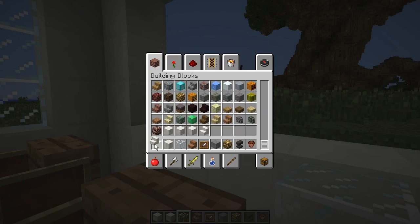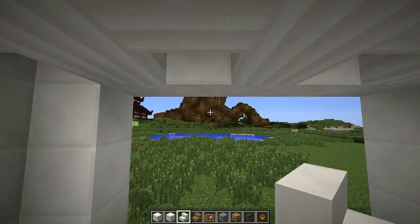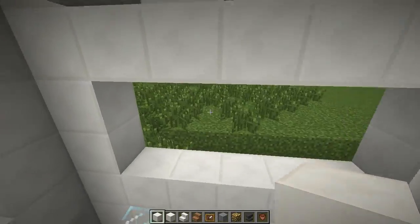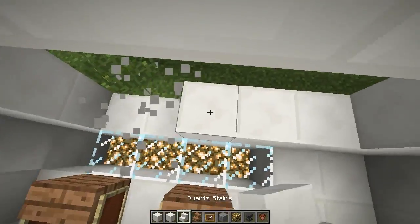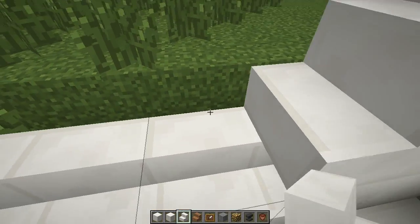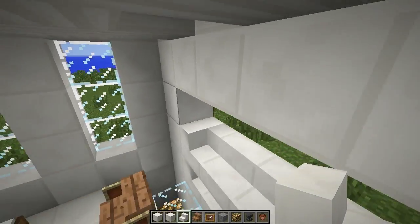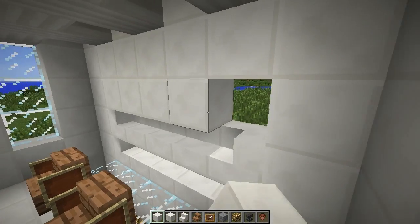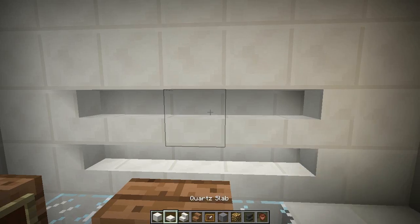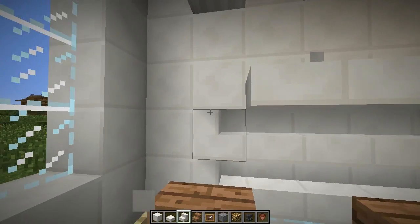Next up we're going to want some quartz stairs. First, regular quartz blocks along here, and then we're going to replace the bottom ones with stairs — from the outside it doesn't look like there are any stair blocks, which is nice. Then regular quartz blocks along here for a neat little decoration, and quartz slabs going right along here.